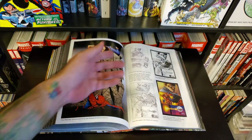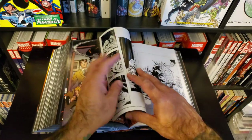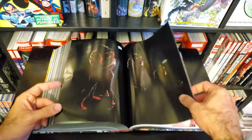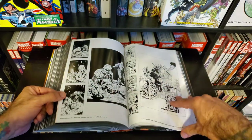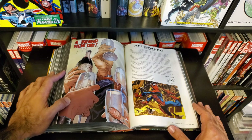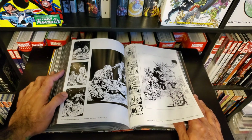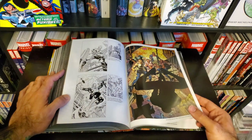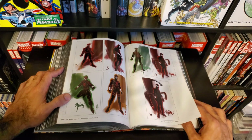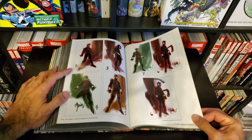Let's take a look at some of the supplemental material — always my favorite part of these Omnibuses and collected editions. We've got a foreword from co-creator Stan Lee, which is always great. There are Mike Deodato thumbnails and prelims for covers, and here's one of the DM covers used for the Omnibus as well.